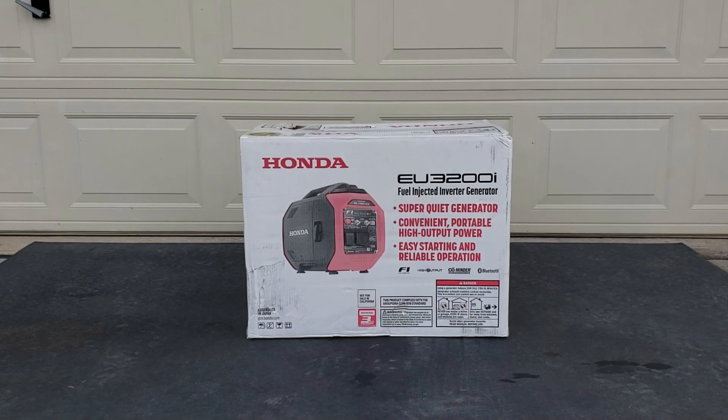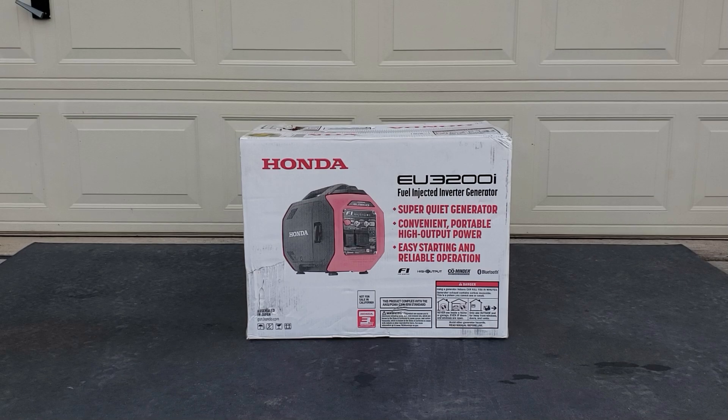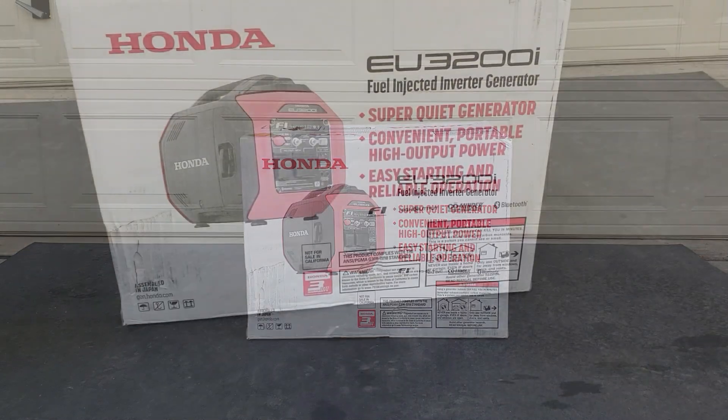Hey guys, welcome back to the channel. Today we have the brand new Honda EU3200 — this is a fuel injected inverter generator, super quiet. It's Honda's answer to its new compact 3000 watt generators. This is the only one that's fuel injected and it has a CO monitor to monitor the carbon dioxide. It also has app control through Bluetooth that tells you everything.